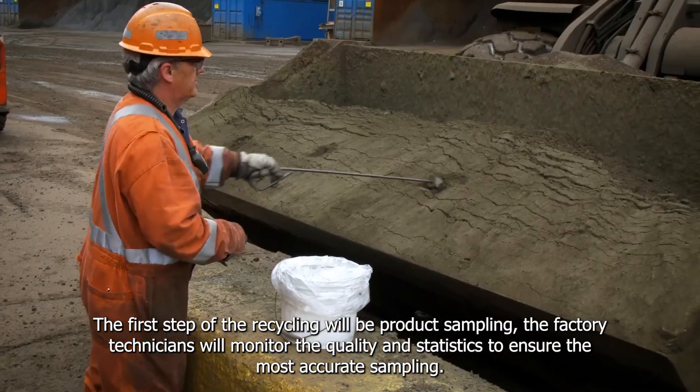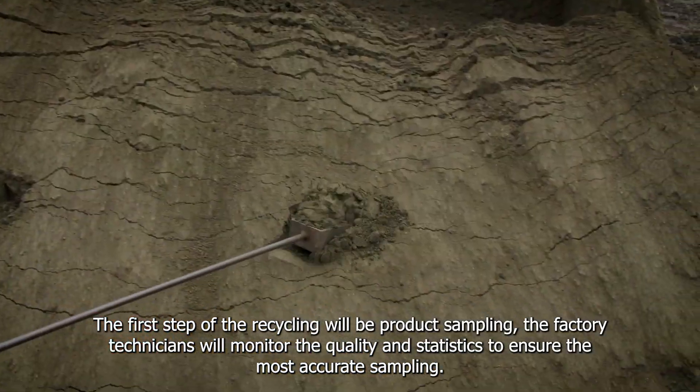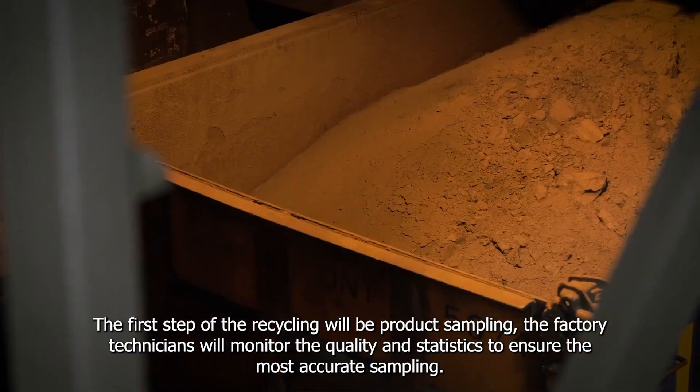The first step of the recycling will be the product sampling. The factory technicians will monitor the quality and statistics to ensure the most accurate samples.